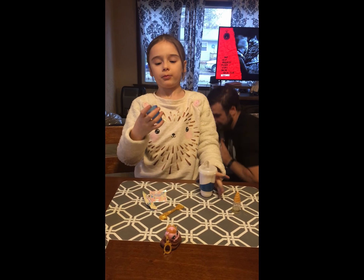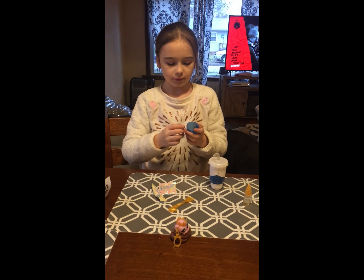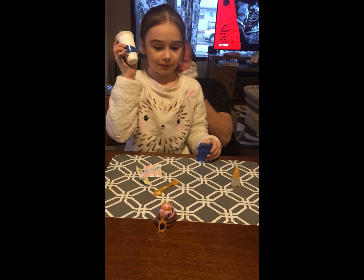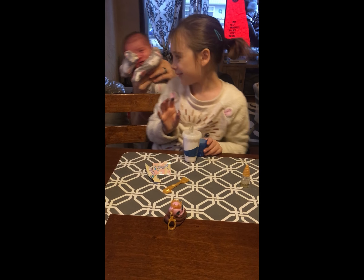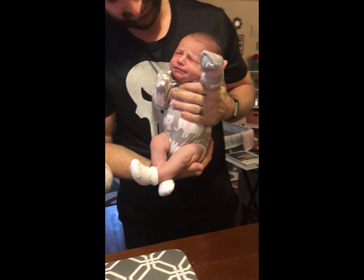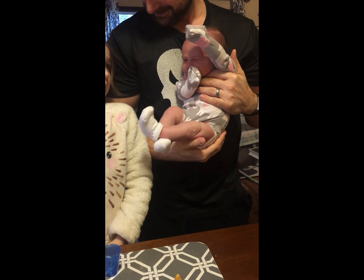So what do we need, Mom? You need your little cup. Got it. Your big cup. That's her new sister, right? Yeah, we got it. There's Clementine.